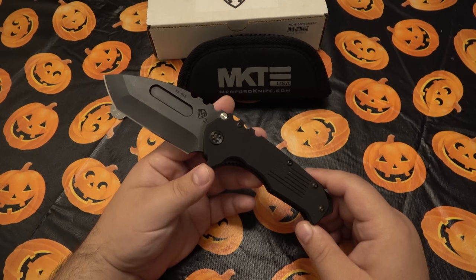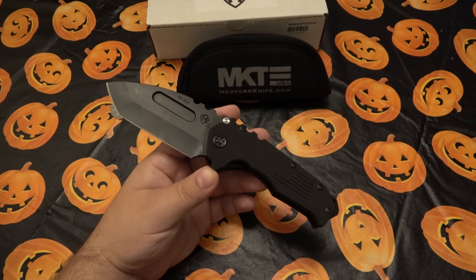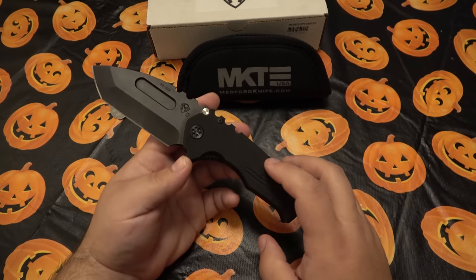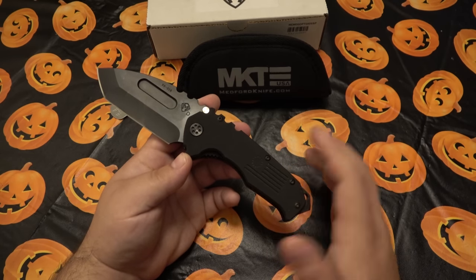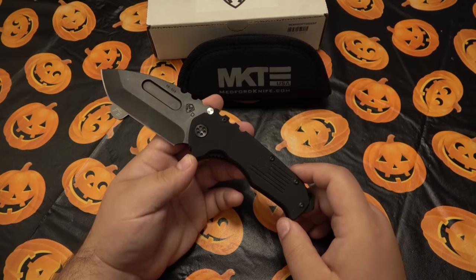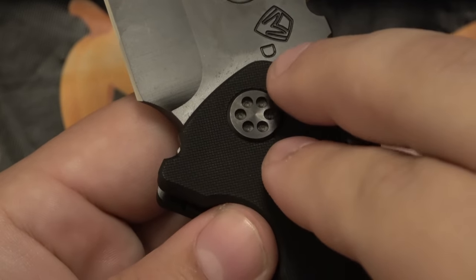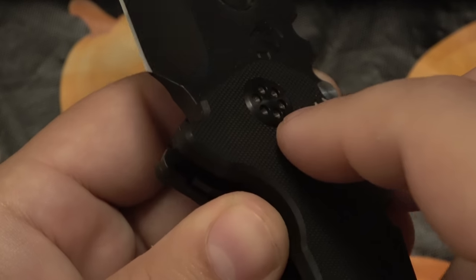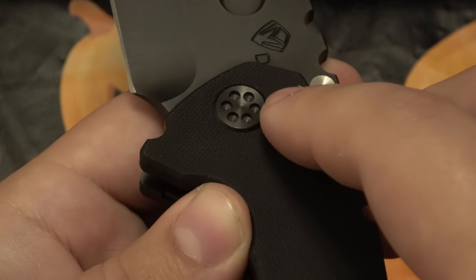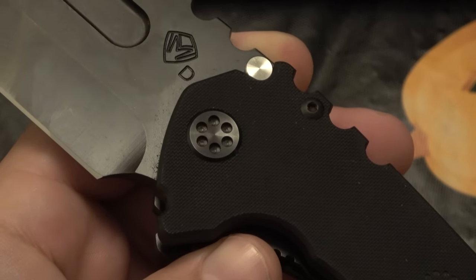There are a ton of fake and counterfeit Medford knives. I'm very new to Medford so I won't give specific advice, but some things to note: rounded torx screws don't automatically mean it's a counterfeit — this is a newer version that has rounded hardware and it matches the Medford website exactly. The pivot area on many fakes has a two-hole design; this one is a six-hole.